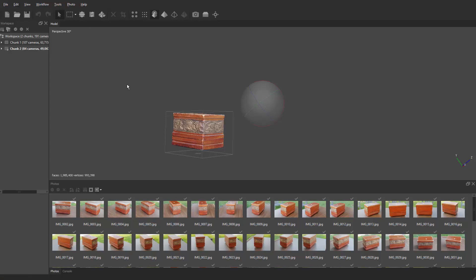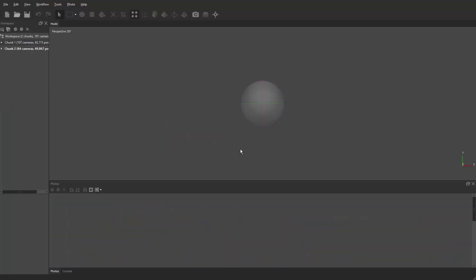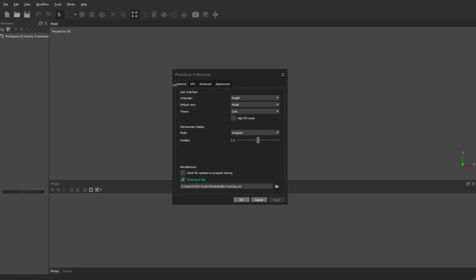Let's start with a new project. Go to File > New. Before we start, if you're wondering how to get the dark interface — which is a new addition to Agisoft — go to Tools > Preferences > General, and under Theme switch it to Dark. You'll probably need to restart the program for it to kick in. Also make sure you go to GPU and make sure you have a good graphics card selected — the better the graphics card, the faster this is going to process.